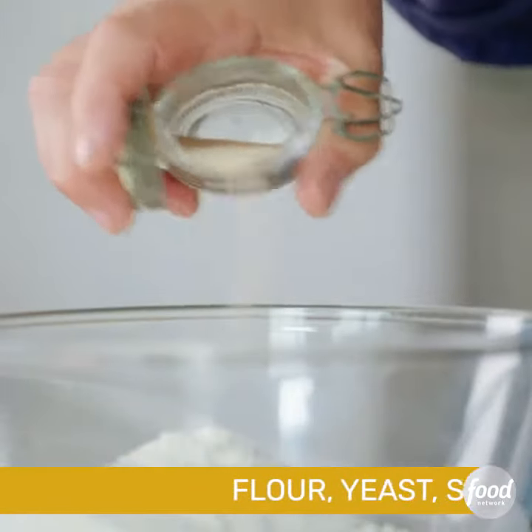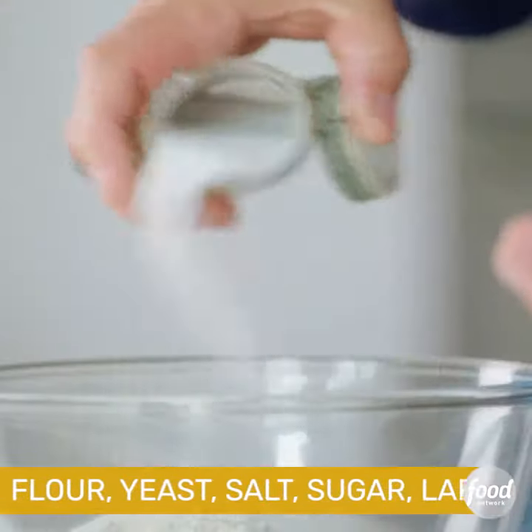Flour goes straight in, yeast — which is fast action — salt, sugar, lard.